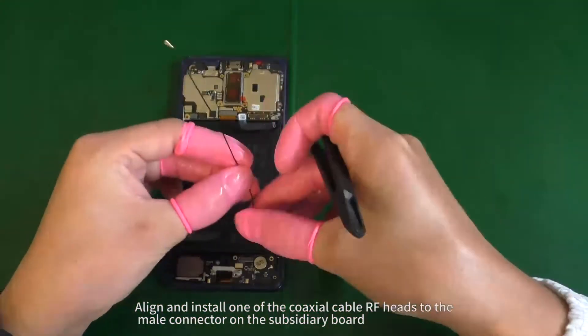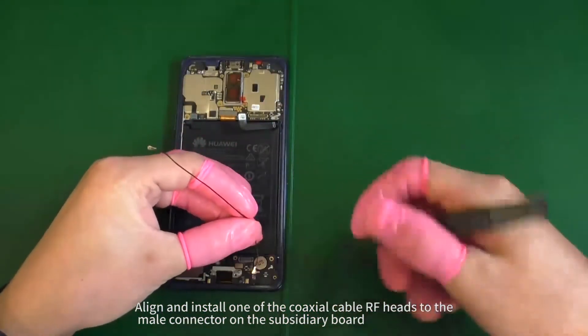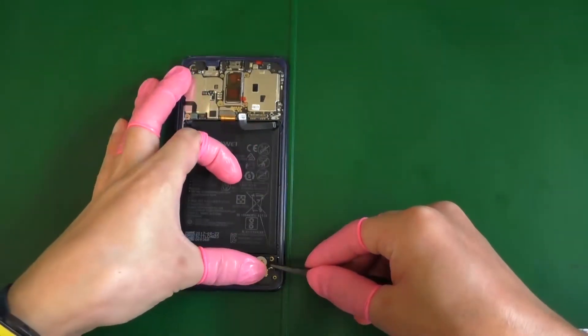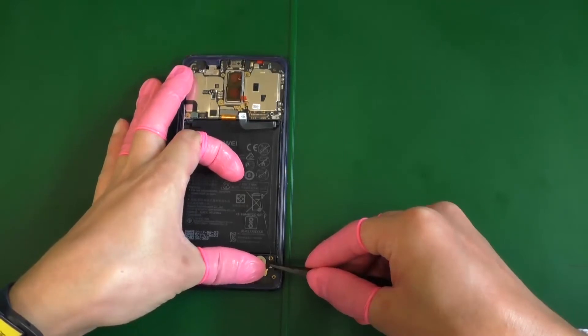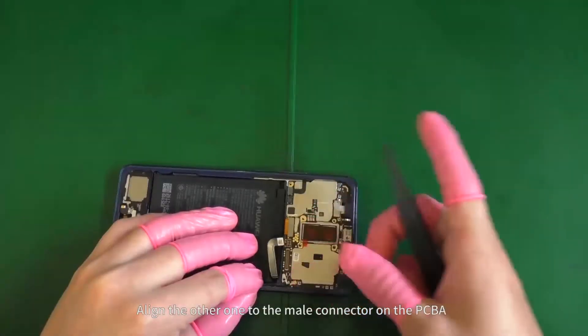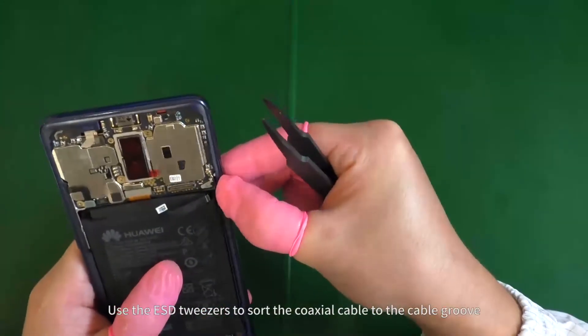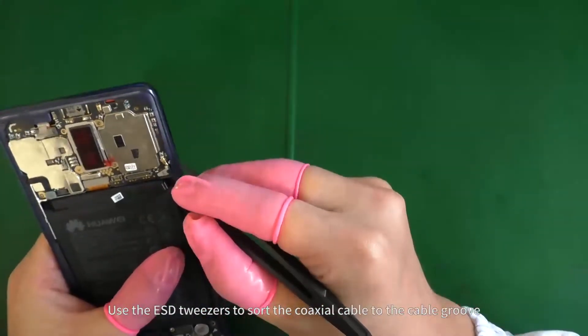Align and install one of the coaxial cable RF heads to the male connector on the subsidiary board. Align the other one to the male connector on the PCBA. Use the ESD tweezers to sort the coaxial cable to the cable groove.